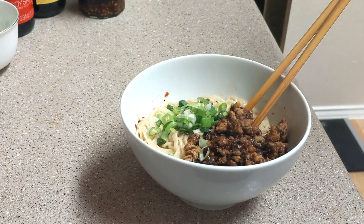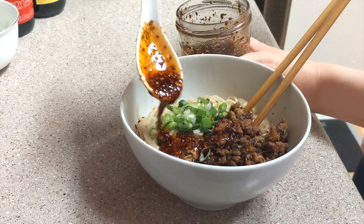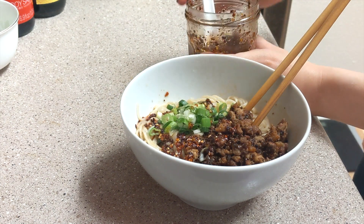This dish originated in 1841, and it consists of a spicy sauce mixed with minced pork, preserved vegetables, sesame paste, and scallions, served over skinny noodles.